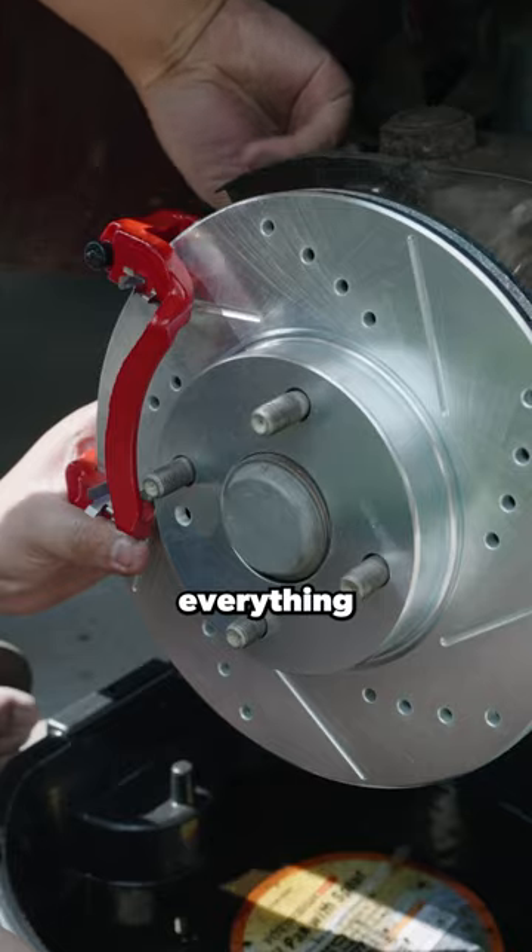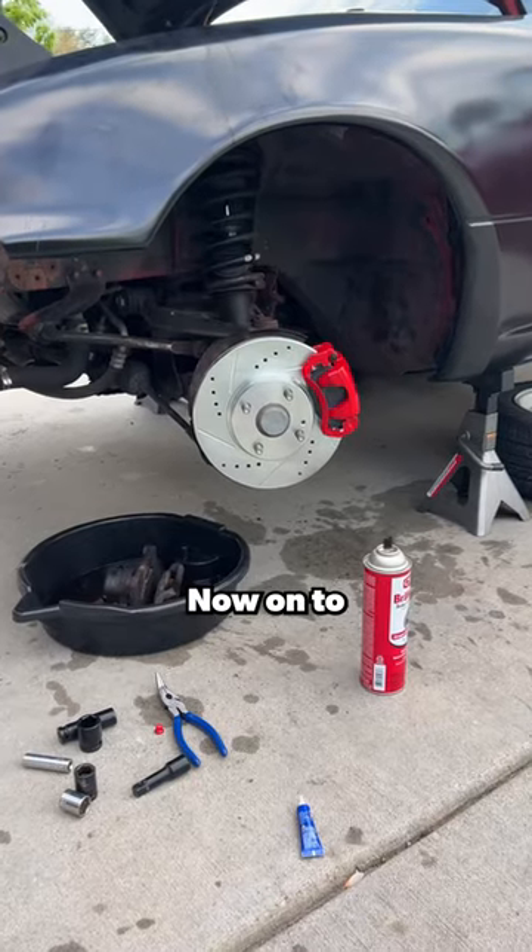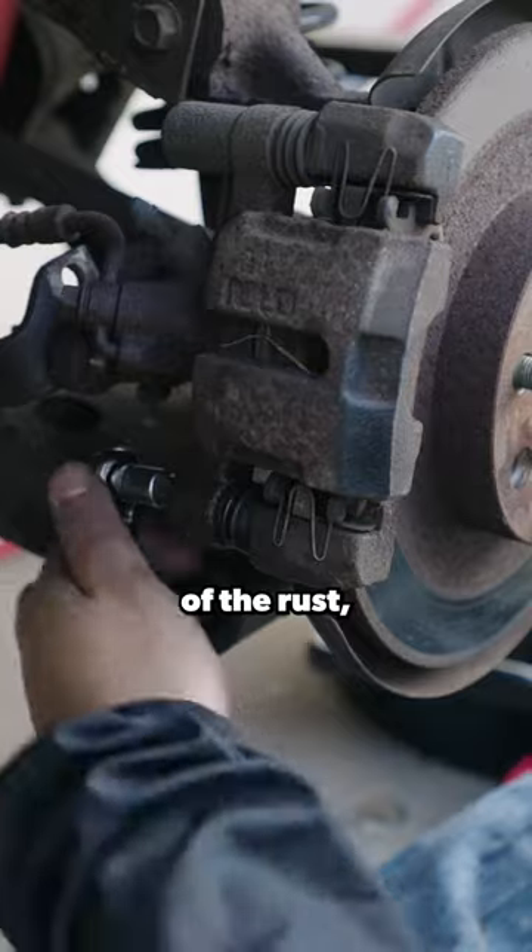I then prepped the new caliper and brake pads with some high temperature grease and slid the rotor on. Then just do everything in reverse and torque the bolts down to spec with some blue Loctite, and we're done with the fronts.